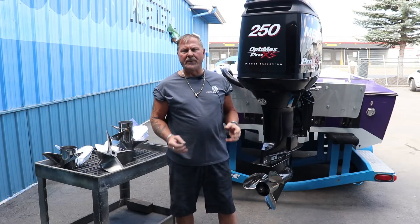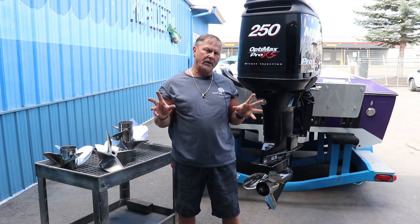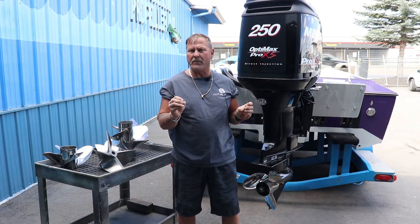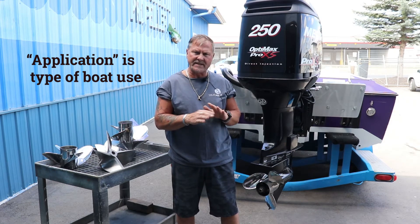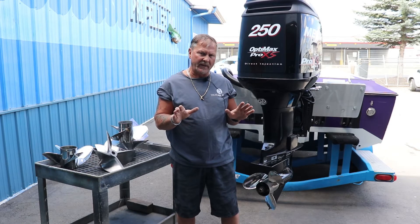We get a lot of calls from people that buy propellers off the internet. You can buy a lab propeller or a blueprinted propeller, but it probably will not be the right propeller for your application. Here at Precision Propeller, we take your factory stock propeller that's never been touched and alter it to make it right for your application.